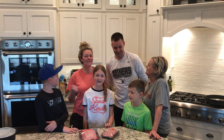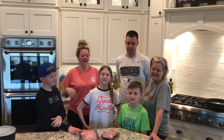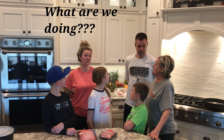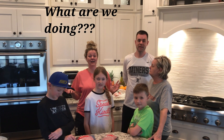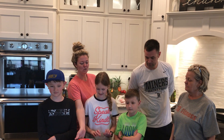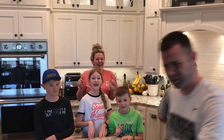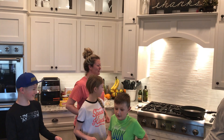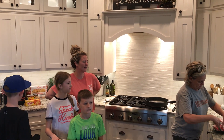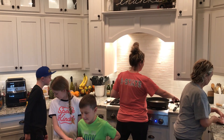Hey guys, we've got the whole family together — this is how we're quarantining. We are making dinner tonight: nachos or tacos. It's a Mexican night! Alright, we're gonna get started. This is mom's special recipe, it's so good, and we're excited. We're gonna take some beef and get started in the skillet.